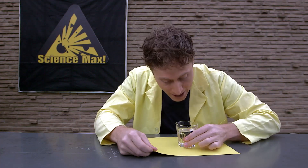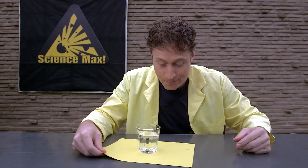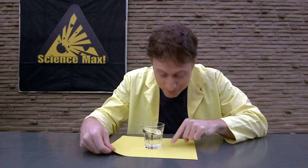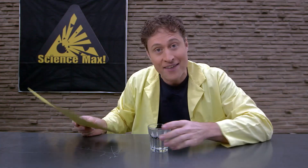Here's a fun experiment you can try. If you have something heavy, like this glass of water, and you put it on a piece of paper, you can experiment with inertia. If you move the paper slowly, the glass moves with the paper, because the friction between the paper and the glass is enough to overcome the inertia of the glass. But if you move the paper quickly, the friction is not enough to overcome the inertia and the glass stays put.